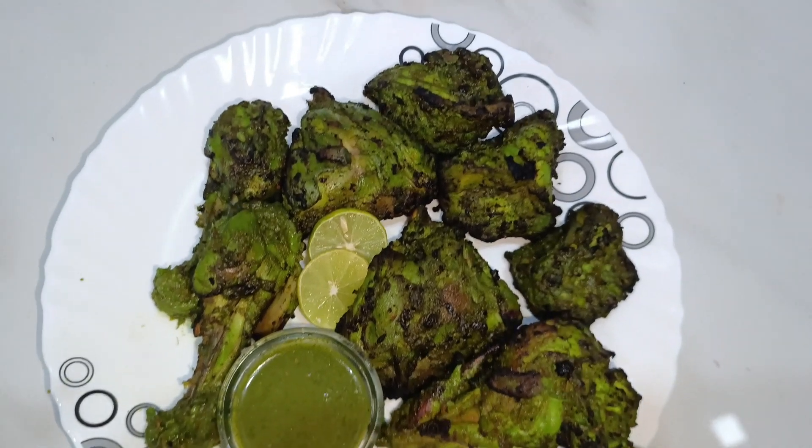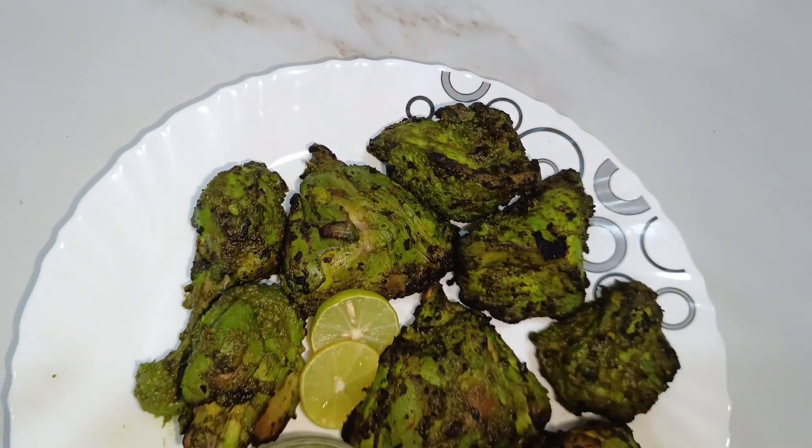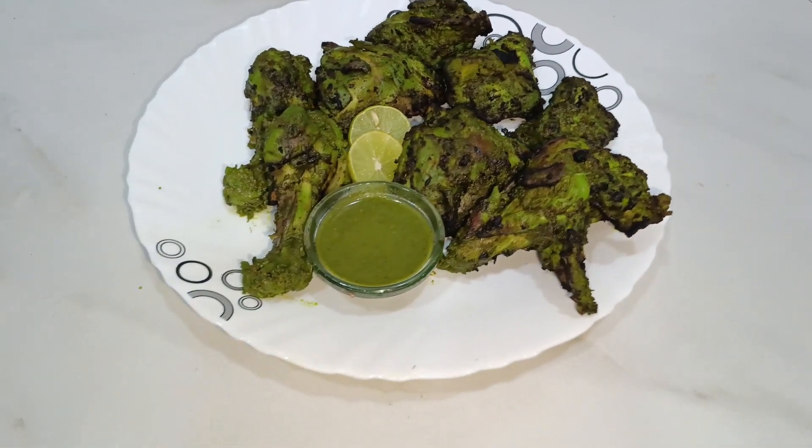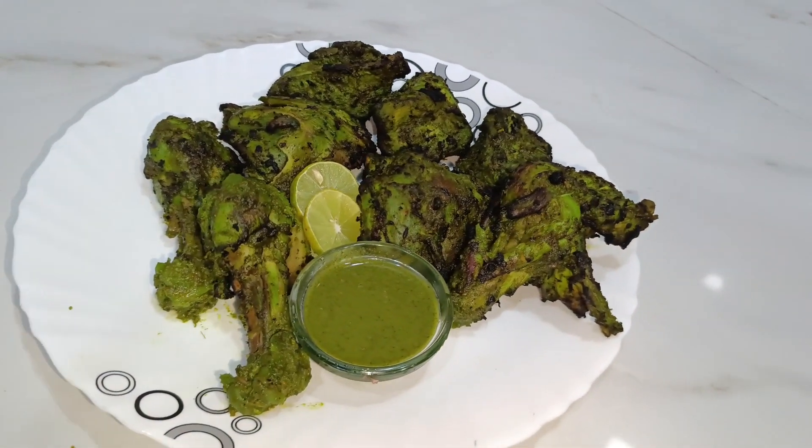Hello friends, welcome to my channel As Be Zaiqa. How are you all? I hope you will be very happy. So today we are going to make a very quick Pehari chicken, so let's quickly start.